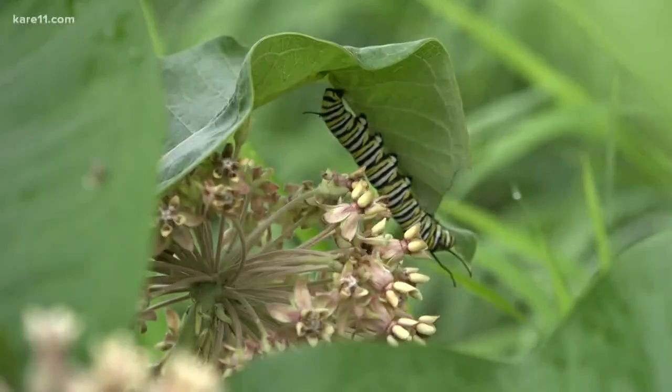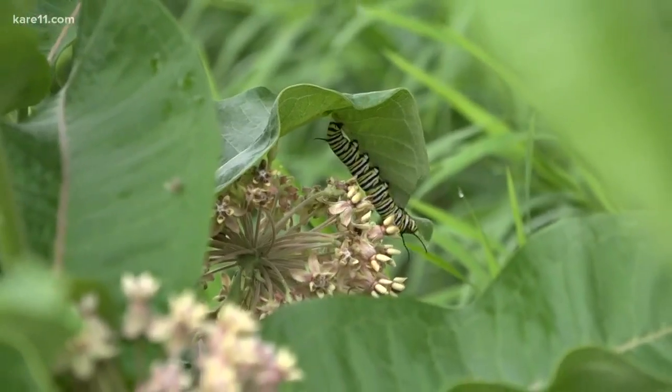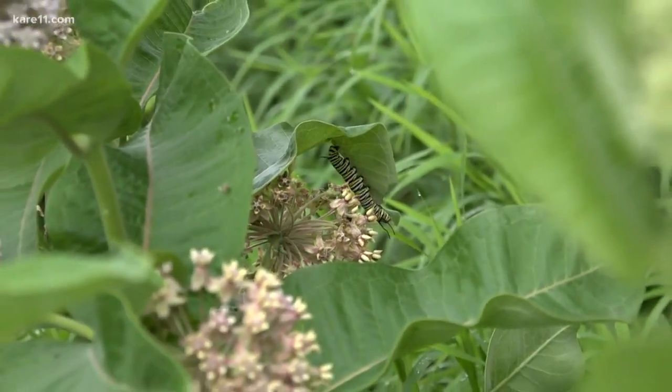Rearing caterpillars can be a really fun family activity this time of year. There's good news about this year's population, although it's difficult to fully assess the situation during the breeding season.